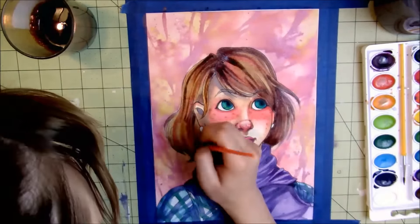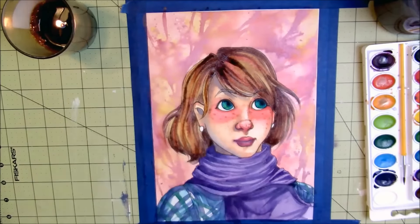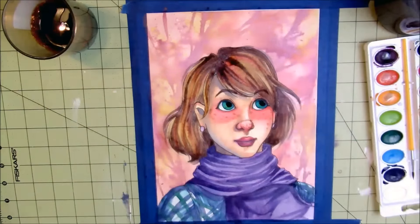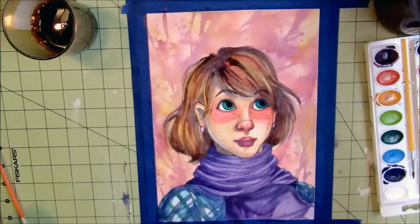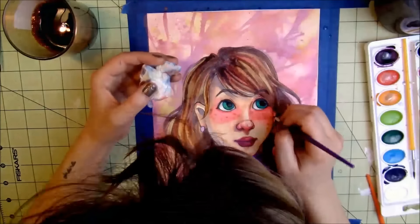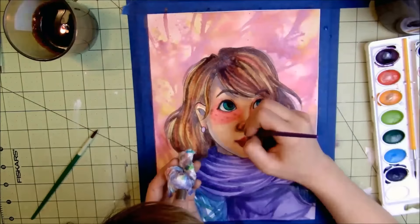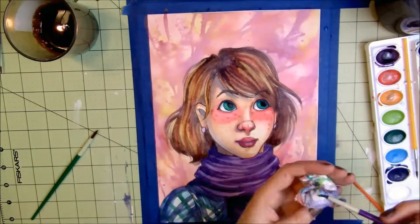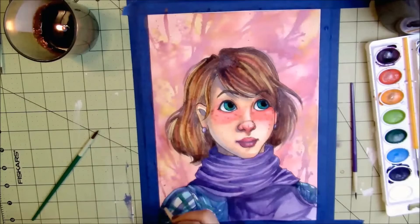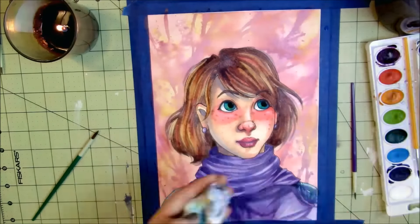The Sharpie was really hard to line with — I had a hard time lining in general because I couldn't turn the paper, and I was working on the floor so my head is in this video a lot. That's kind of awkward, but you know — if my head isn't in a video, is it really a Hello Alice video?